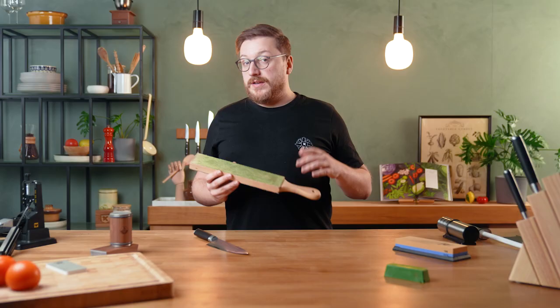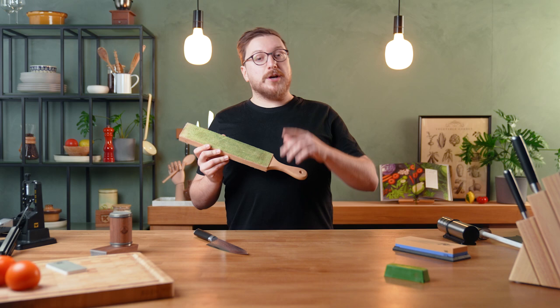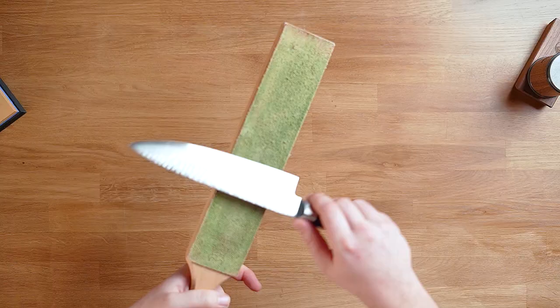Stropping your knife is a great way to give your already sharp knife just that extra bit of sharpness. It's also great to keep your sharp knife sharp for a longer period of time. All you need is a knife and a strop — in this case, a leather strop with a very fine sharpening compound on it. Slide the knife over the strop away from the edge, alternate between sides, and before you know it your knife is sharper than ever.